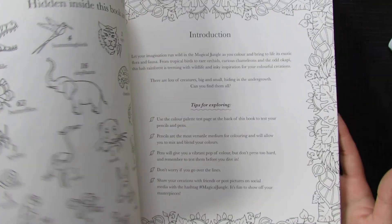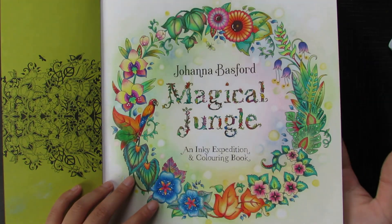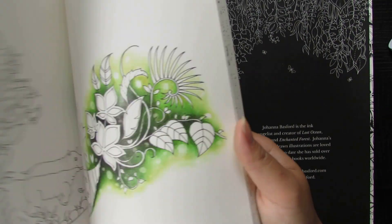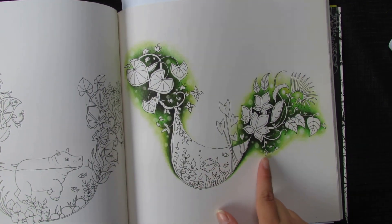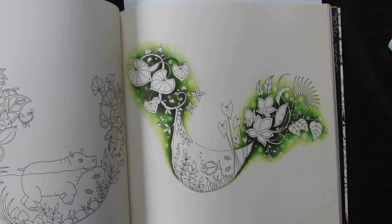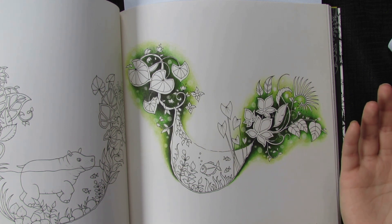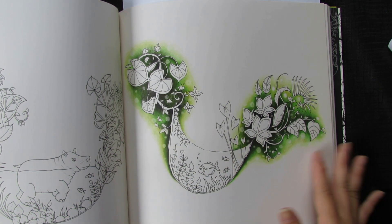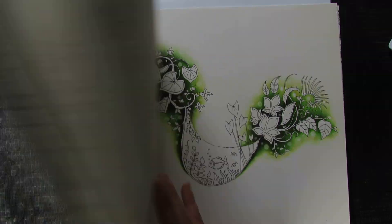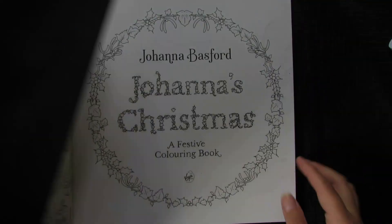Then I did another page — Polychromos and soft pastel — the usual blue birds. I cannot stop coloring blue birds! Though at least one of them is different because it's a parrot. I did this one last night during a night-time chat where I was sharing my thoughts on things while coloring. I'll upload that video soon, so keep an eye out.